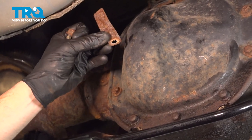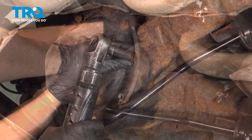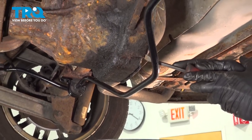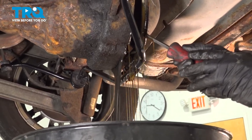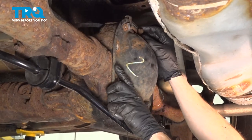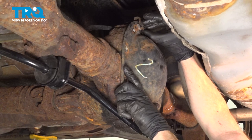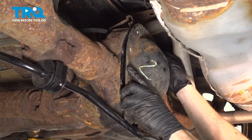There's my bolt with my tag. The next thing you want to do is use a small pry bar and carefully pry the differential cover off of the differential. Continue on by holding that pan, remove your center bolt, remove the bracket from the backside of the pan, and then remove the pan from the differential.